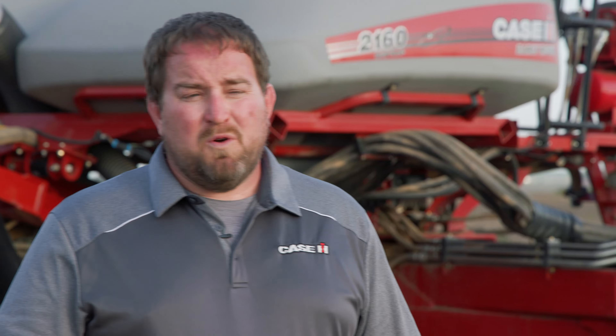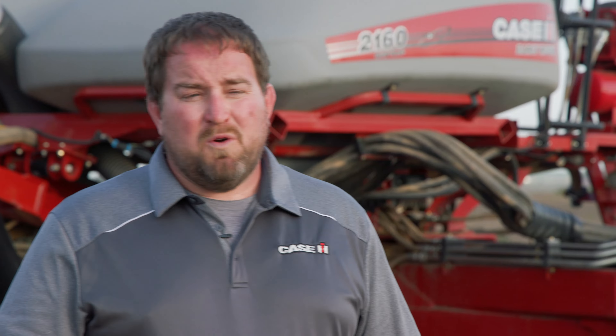The next model in our lineup is the Early Riser 2140. This pivot trailing transport planner is going to come in row spacings of 15, 20, and 22 inch. It's going to feature the optional row track carrier design for increased flotation, an onboard liquid fertilizer system, and bulk fill tanks that carry 80 bushels of seed.